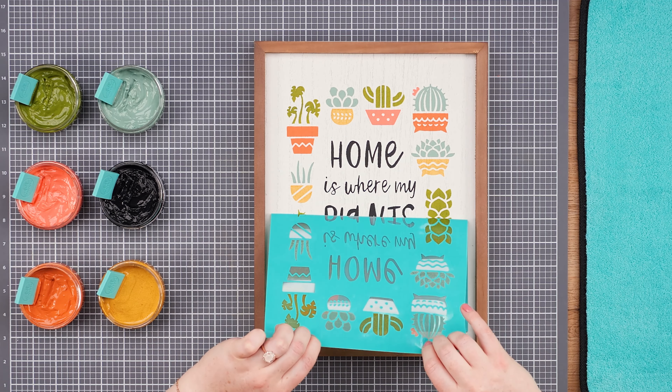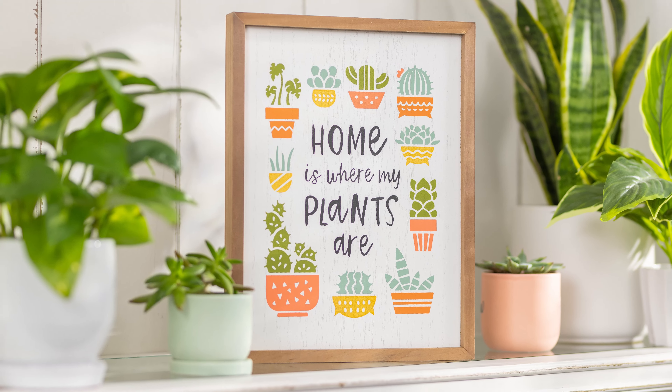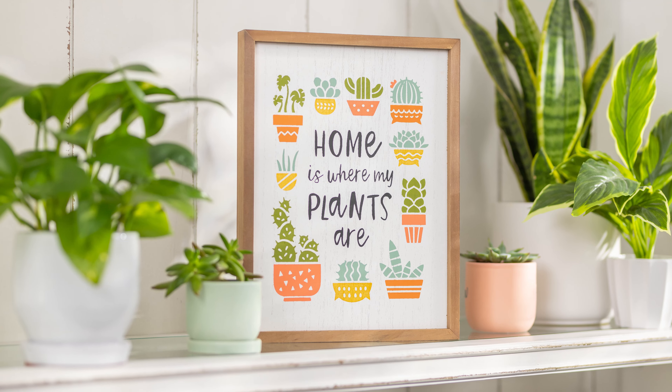Now it's time for the reveal. Once everything is chalked, peel the transfer away. This looks fan-cactus and will be stunning in any space. Happy chalking!